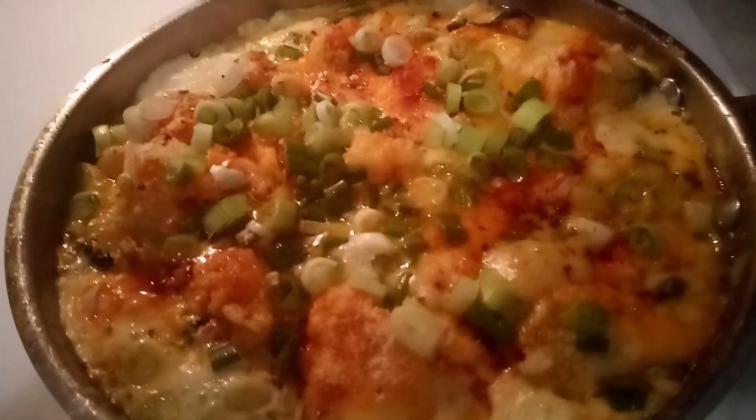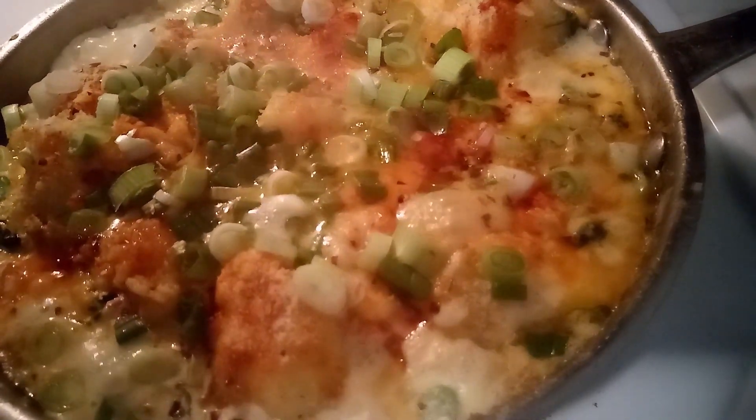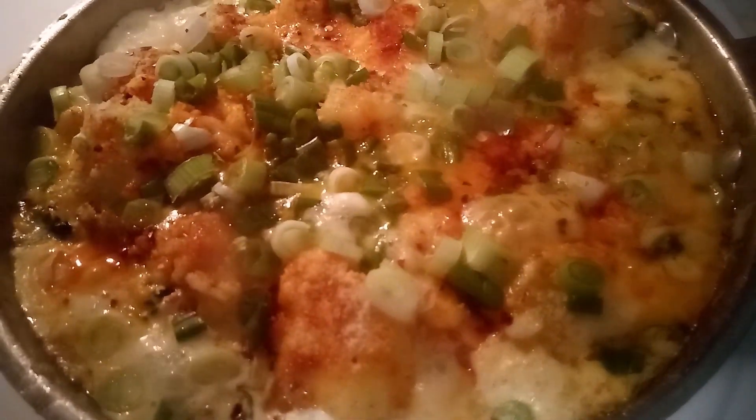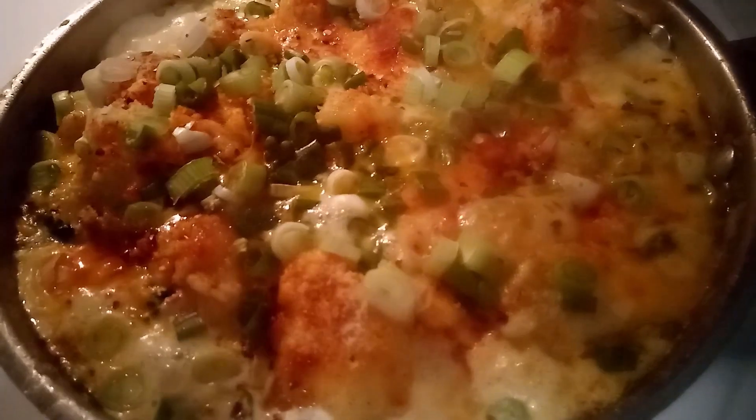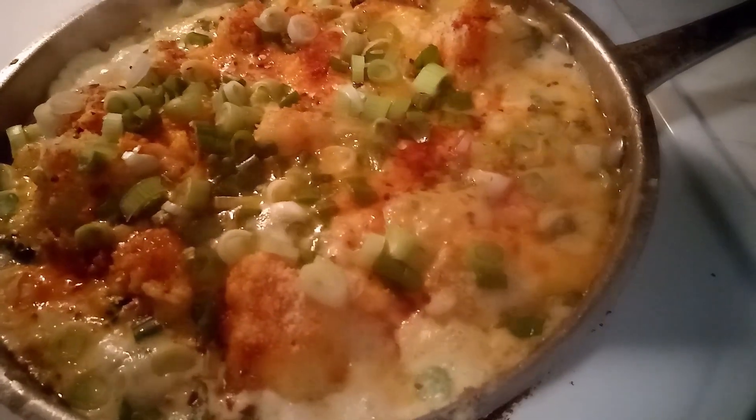I had a camera glitch, so I'll explain what I added: cheddar cheese, mozzarella cheese, and parmesan cheese. Then I added some smoked pecorino and scallions on top. Sorry about the glitch, but you can see how it looks when you put that on top and how the cheese melts.